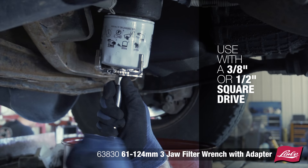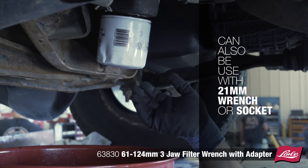Used with a 3/8 or 1/2-inch square drive, the tool can also be used with a 21mm wrench or socket. The Lyle 63-830, 61-124mm 3-jaw filter wrench with adapter.